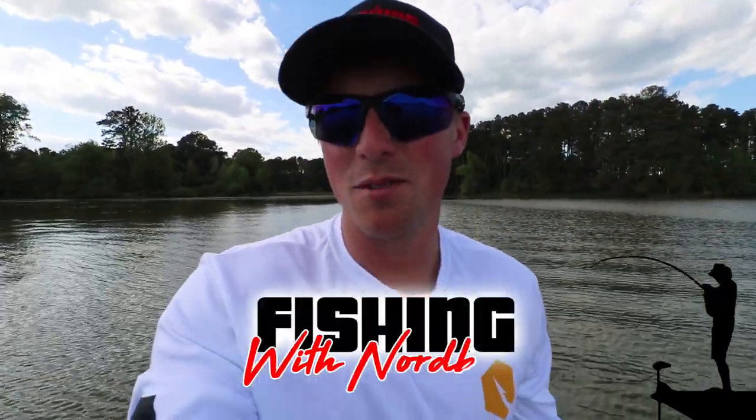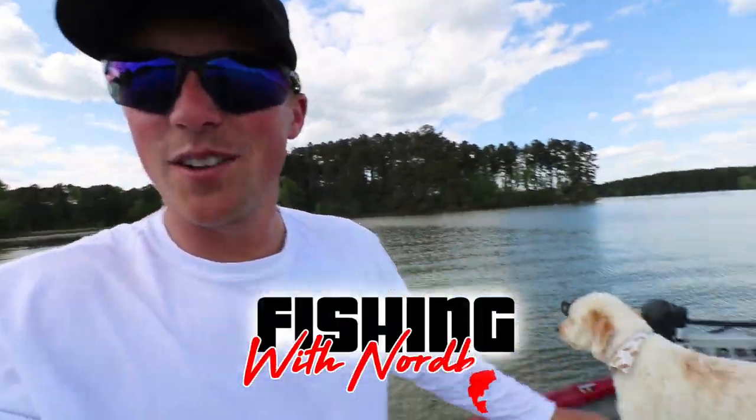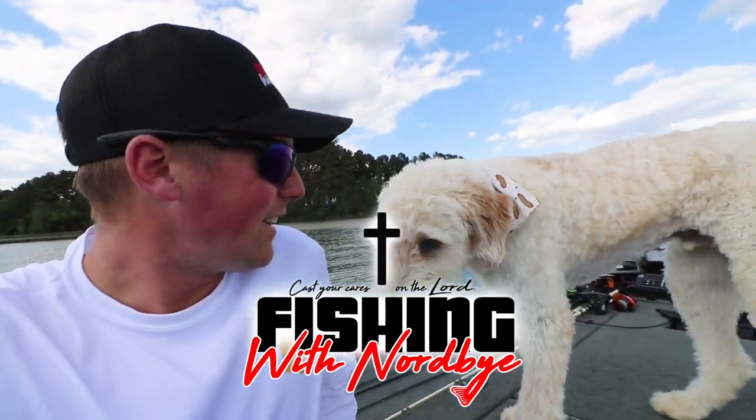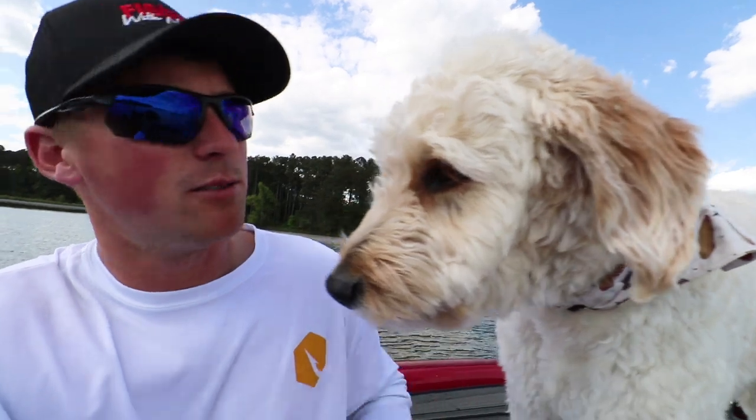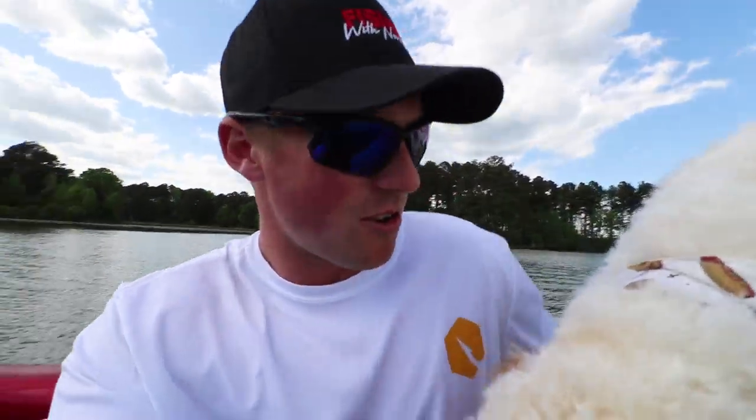What's going on guys, welcome back to Fishing with Nordby out here on Lake Guntersville. Today it's me and Scout — how you doing buddy? Say hi to the viewers. Scout is my good luck charm. He's out here spotting the fish for me today. Super nice day out here on Guntersville, it's 75 degrees, the water temps warming up, it's about 70 degrees.